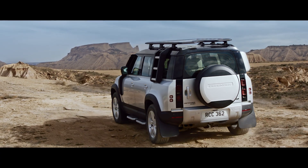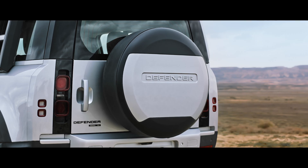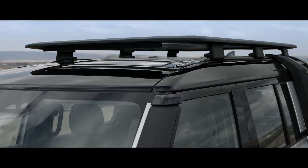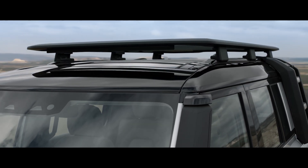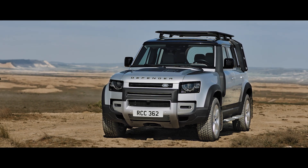And embossed with the Land Rover Defender logo, the spare wheel cover provides all-season protection for your rear-mounted spare wheel. Incredibly lightweight, yet capable of carrying a dynamic load capacity of up to 132 kilograms, the Expedition roof rack means you can make more of your adventure.